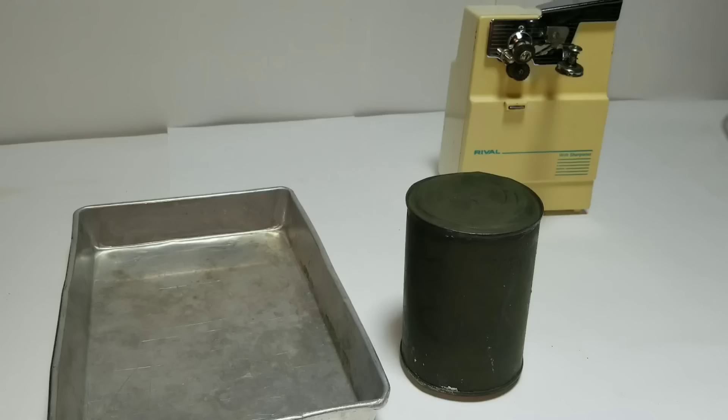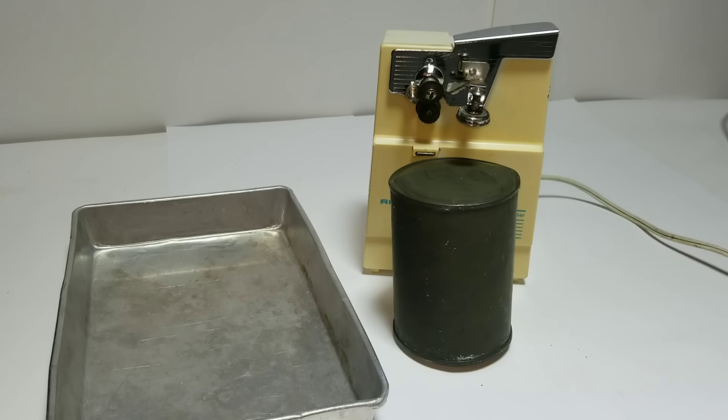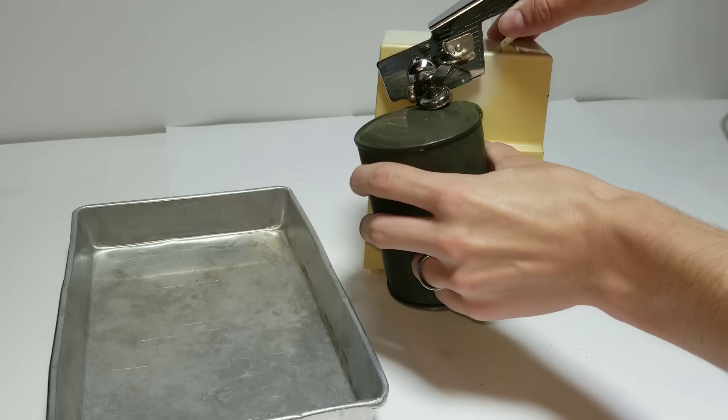We're going to open up this can of corn now. I've got some safety glasses on because you don't want to get this juice in your eyes or anything — this is some toxic stuff. It's unplugged; I just want to pop it before I open this thing up. There's a lot of pressure in there.